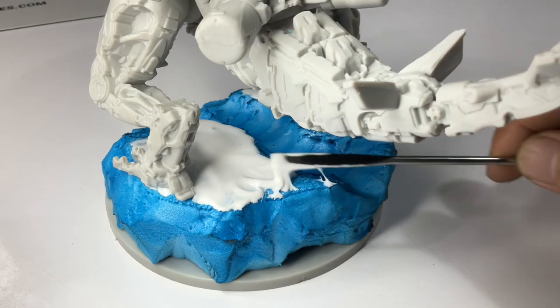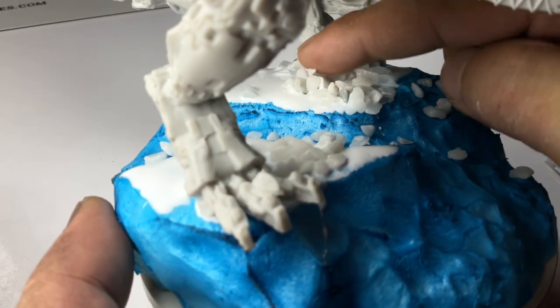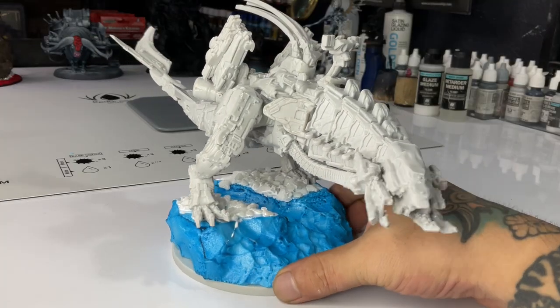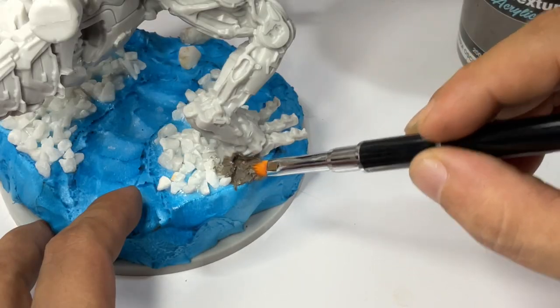Fair warning: I made a major mistake while painting this model. I hope not to get a comment again that I make mistakes often, because I just want to share the whole process — the experience of painting a model from start to finish.